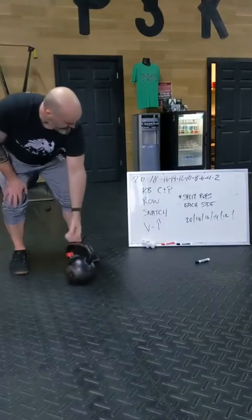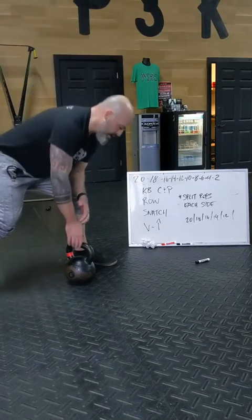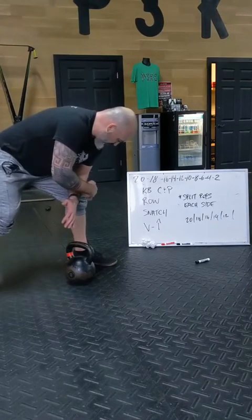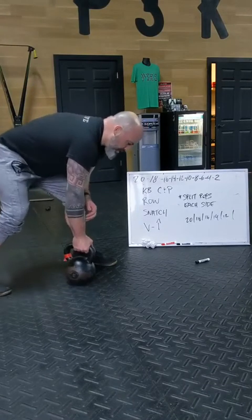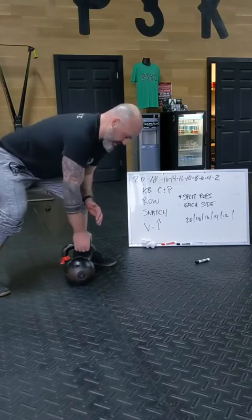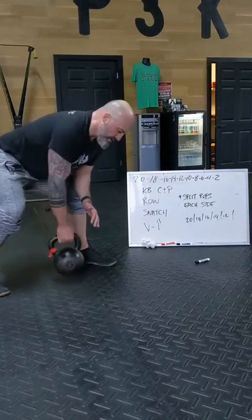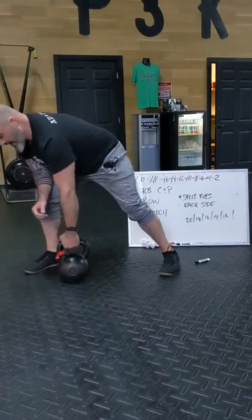Then you're going to go into a row. Key here is to make a good flat back. You can go ahead and use this elbow on top of the knee as a prop, but I don't want to see this. Good flat back, and then you're just going to pull back to your hip. Pull, gently touch, pull, gently touch, pull — 10 each side.